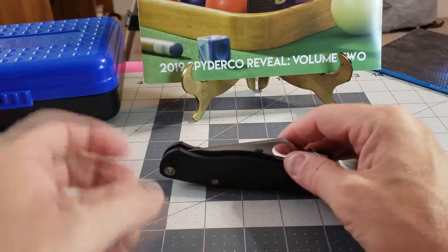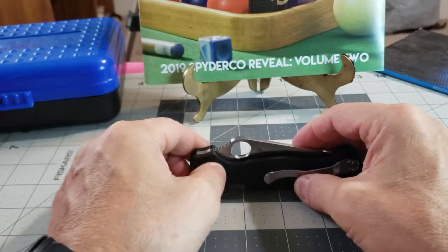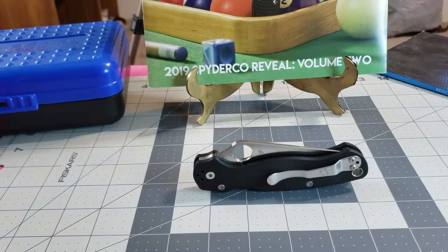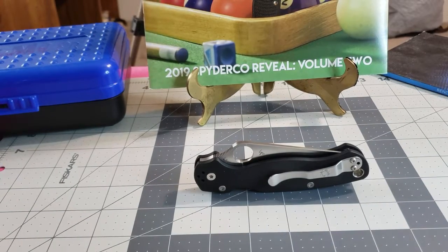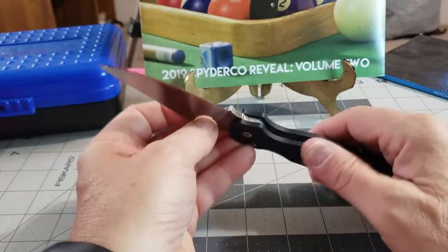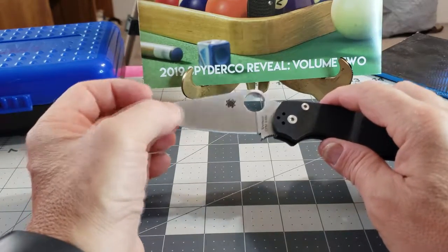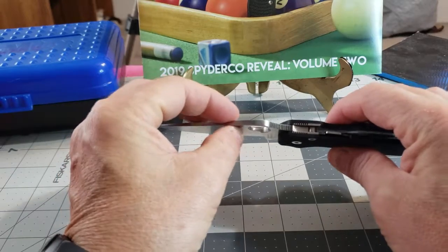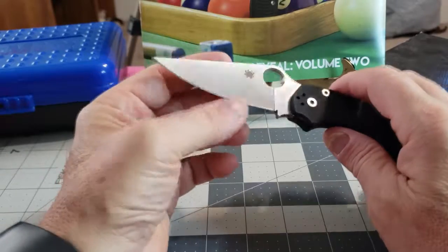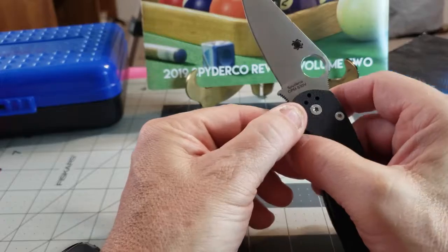We're looking at a Para Military 2 — some people call it the PM2 — put out by Spyderco. The specs: overall length is 8.28 inches, blade length is 3.44 inches, blade thickness is 0.14 inches, clip point flat grind, and the steel is S30V.